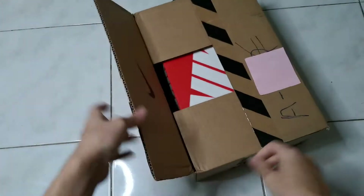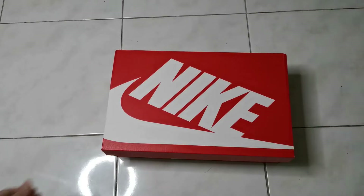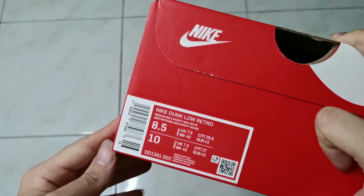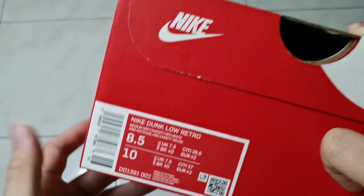So guys, this is the Nike Dunk Low Medium Grey. Right here we have a US 8.5 / UK 7.5 variant. This is the Nike Dunk Low Retro Medium Grey shoe.